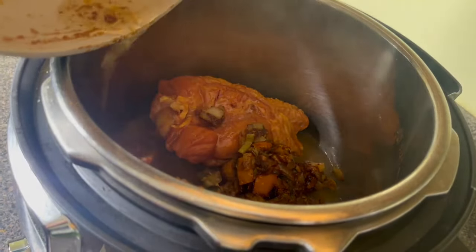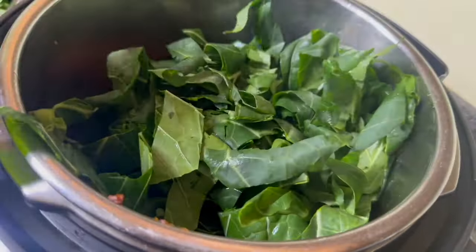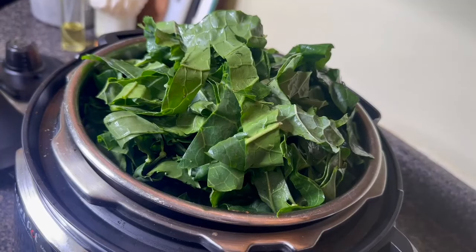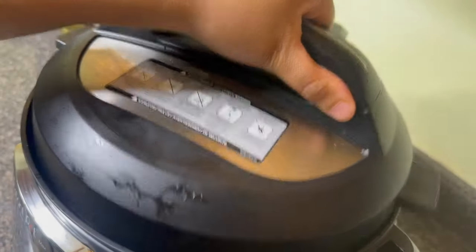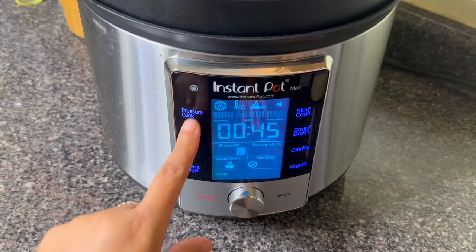Into my instant pot I'm going to add a piece of smoked turkey wing — but you can use turkey tail or smoked turkey drumstick — all the vegetables, some fresh thyme, and all of those collard greens. Pack them in, honey, pack them in. Don't even worry about the max line because they're all going to cook down while you're pressure cooking.